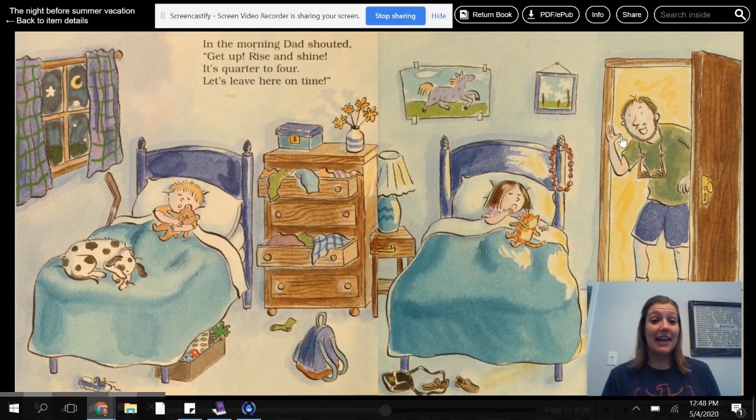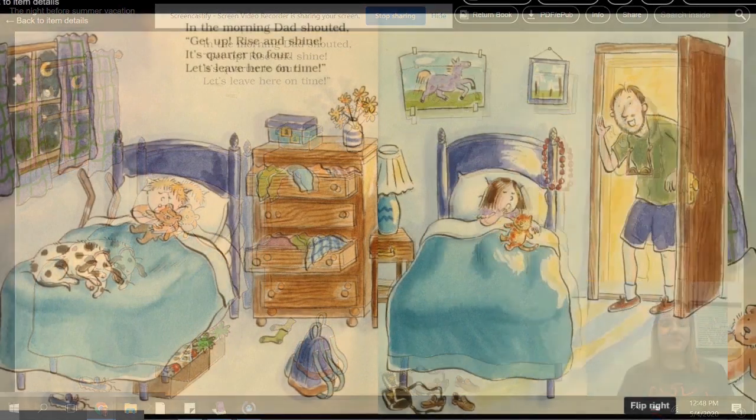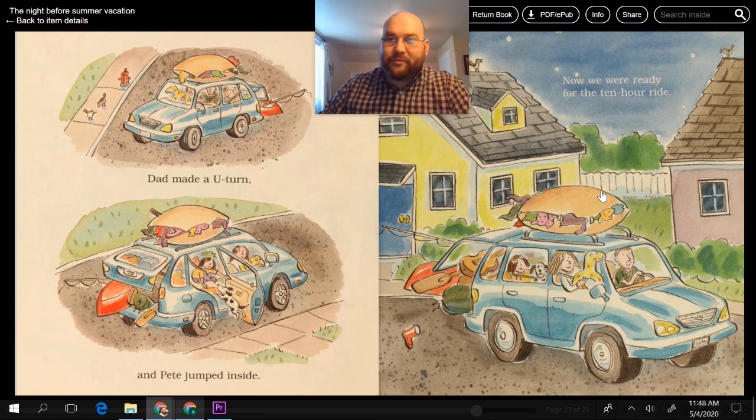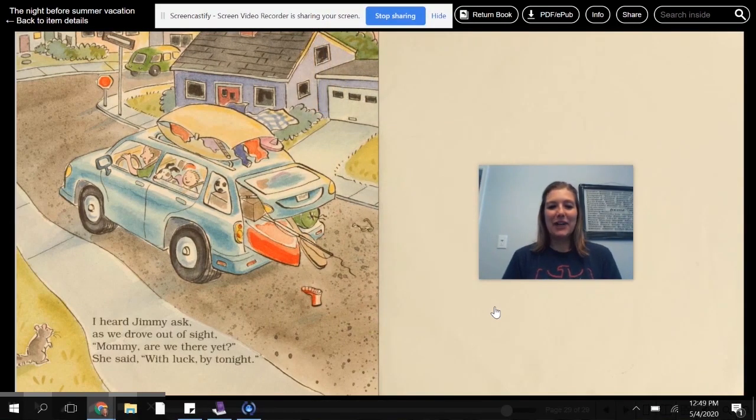In the morning, Dad shouted, get up, rise and shine. It's quarter to four. Let's leave here on time. Then a few moments later, there arose such a clatter. We ran to the window to see what was the matter, and when what to our wondering eyes should appear but Dad, the camper in a long trail of gear. He chuckled and said, let's hit the road before our camper decides to explode. We all squeezed in, then drove down our street. I suddenly cried out, yikes, we forgot Pete. Dad made a U-turn and Pete jumped inside. Now we were ready for the 10-hour ride. I heard Jimmy ask as we drove out of sight, Mommy, are we there yet? She said, with luck, by tonight.